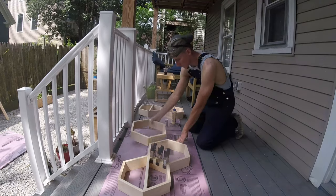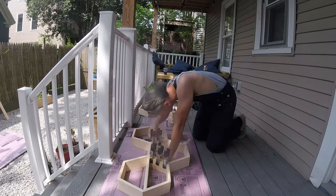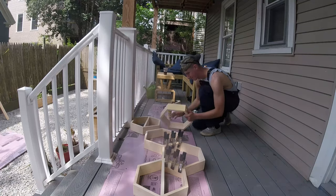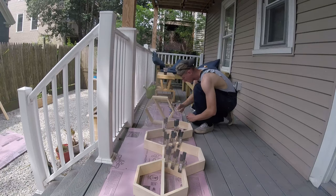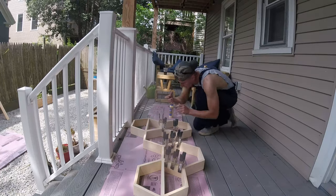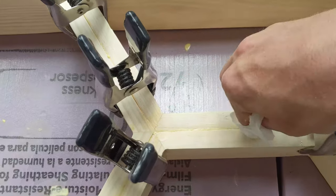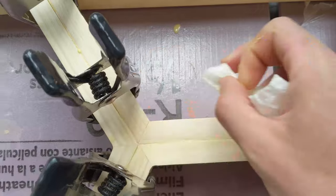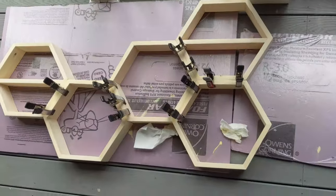I knew there wasn't going to be any serious weight put on these shelves, so that is why I opted out of using screws, dowels, or brad nails. Plus, it just looks that much cleaner without them. I took a wet paper towel and wiped away as much squeeze-out glue as I could, then let them dry.